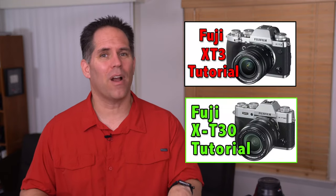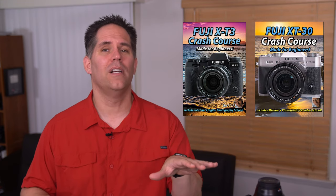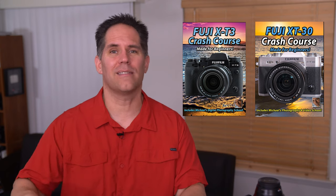If you're struggling with your Fuji camera, I have excellent tutorials on YouTube and advanced tutorials as well. Check out the links below. Thank you for watching, and I'll see you next time.